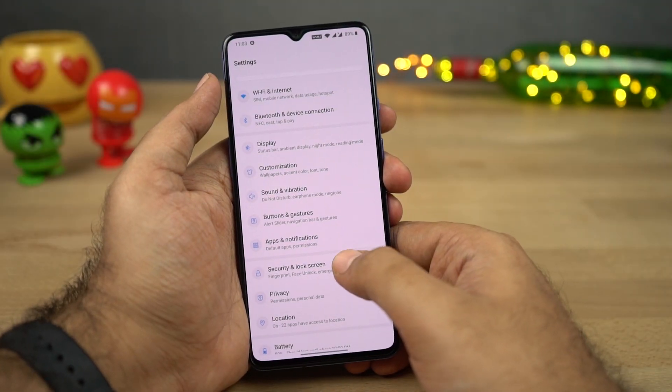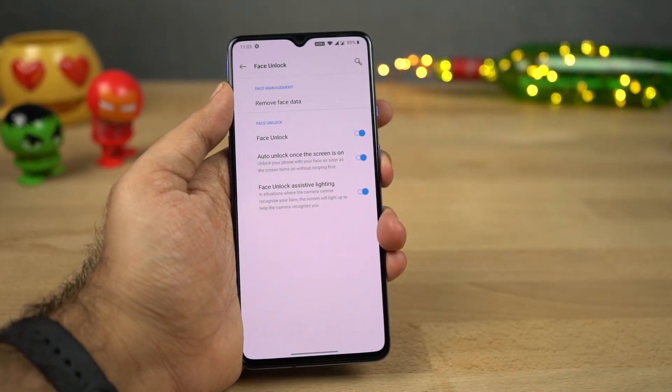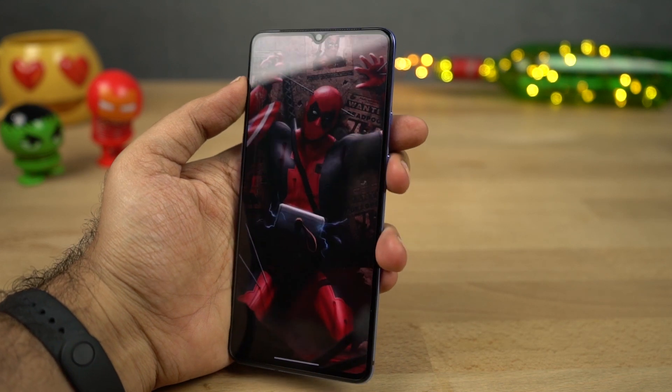Next we also have the face unlock feature. Just like all the previous OnePlus phones, it is super fast. Whether it's good lighting conditions or low lighting conditions, or even in complete darkness, face unlock always works and it is super fast.